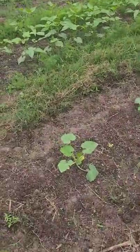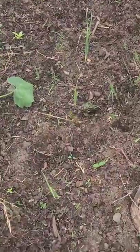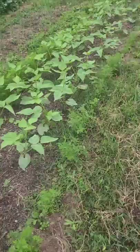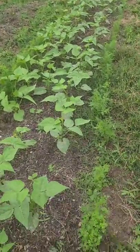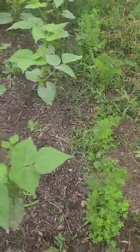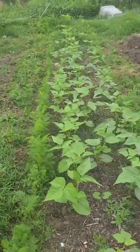Over here we've got more squash — these are zucchini squash — in the middle with onions along the outside. And then we have more green beans, slap full of green beans here with carrots along the outside, both sides. Carrots all the way along the outside of the green beans.